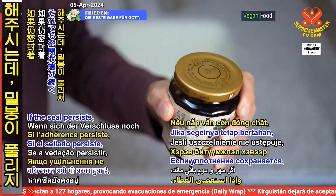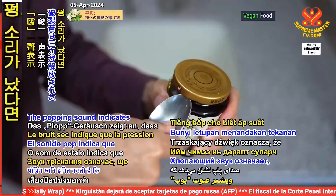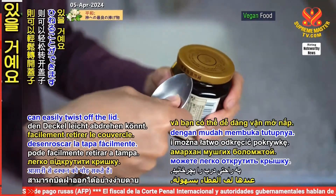If the seal persists, simply rotate the jar and repeat the motion around the edge of the lid. The popping sound indicates the pressure is released and you can easily twist off the lid.